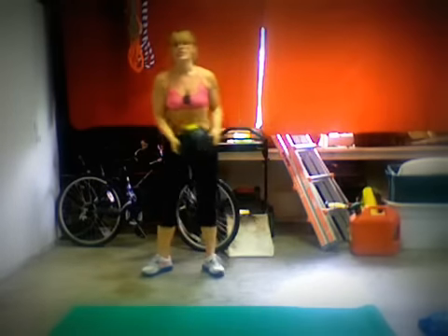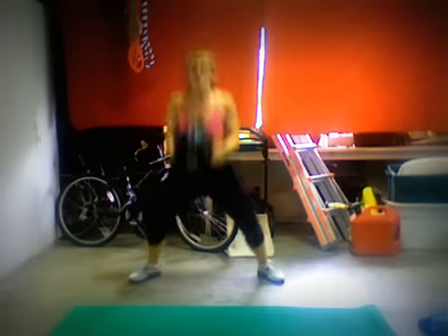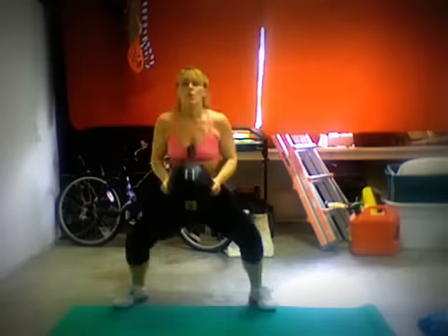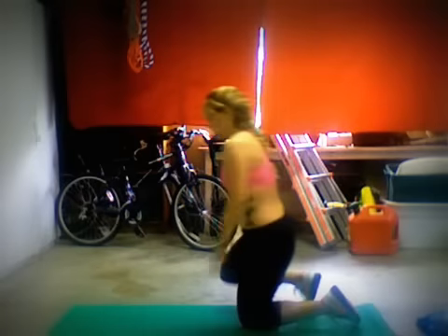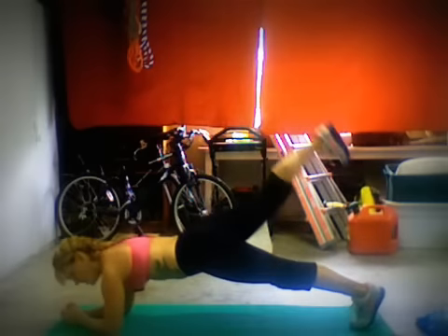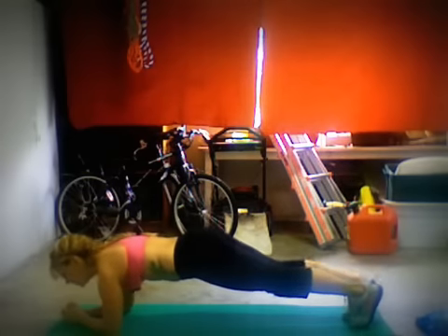Then we'll be doing our forward and back squat jumps with the weighted ball. After those, we'll be doing our low plank with alternating leg lifts. Just get into your low plank and alternate left and right leg lifts, keeping your back still and lifting your heel to the ceiling.